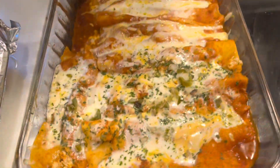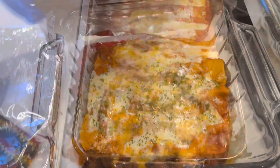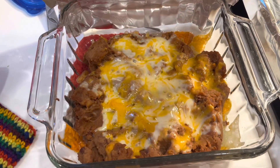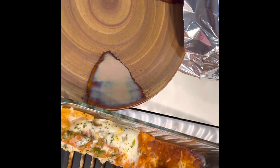Then I baked them at 400 degrees for about 15 to 20 minutes until they got really nice and hot, warmed through, melted, and wonderful. And then I just reheated some refried beans from the other night and made some yellow rice from the box — really easy to put together.